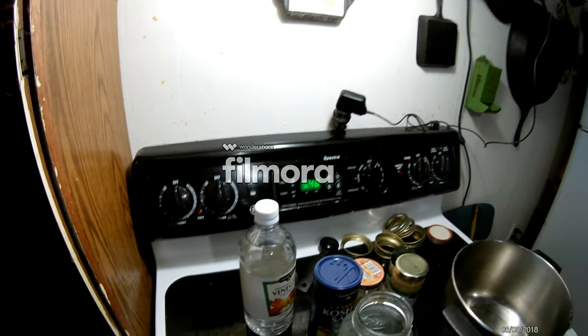Add two tablespoons of oil to the pan — I hope you can all see this.